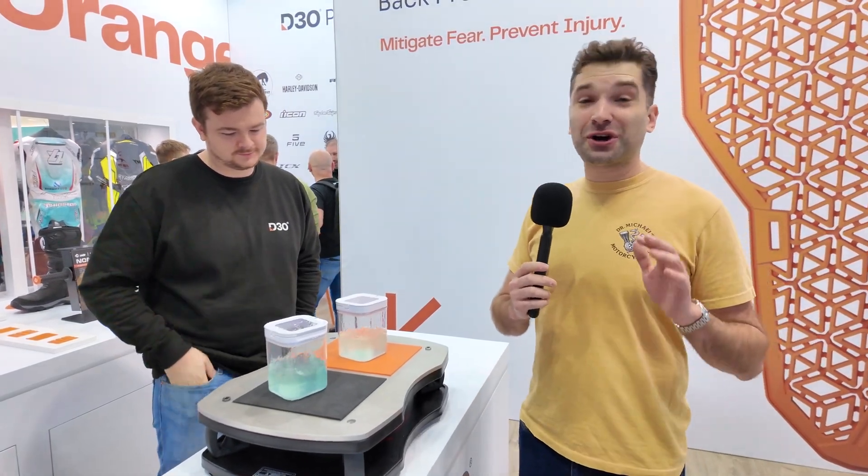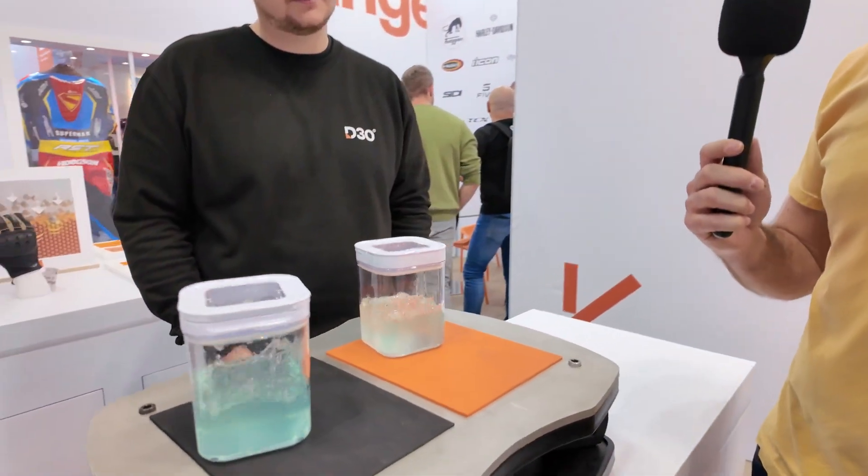We're at the D3O booth today. We're going to be talking about some of their armor — it makes some of the lightest and most comfortable armor that I've worn. We're also going to be talking about some of their anti-vibration technology, and there's a demo going here, so we'll ask more about it.